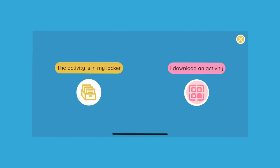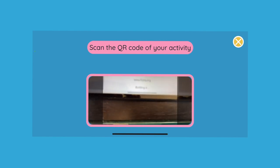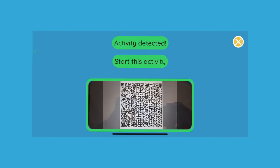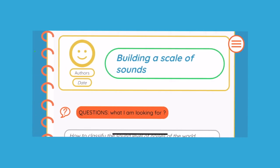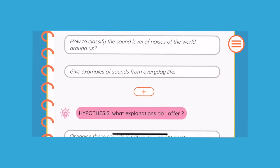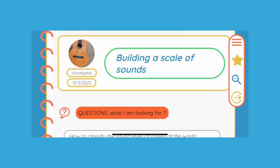Press on 'I start an activity,' then on 'I download an activity,' then scan the QR code that appears on the screen. You have now scanned the QR code of the activity and the experiment book has opened directly. In this notebook, the student will answer the various questions from the teacher, circled in grey, by adding their answers. The student will fill in the box containing the name, date, and authors of the document. They can also add a photo by tapping the icon.